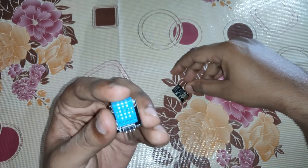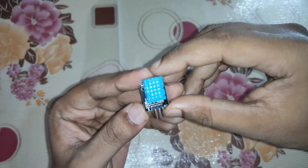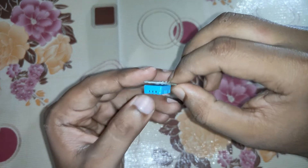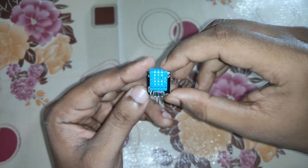The temperature range is from 0 to 50 degrees centigrade, and the relative humidity range is between 0 to 100 percent. This is the measurement range for the DHT11 module.